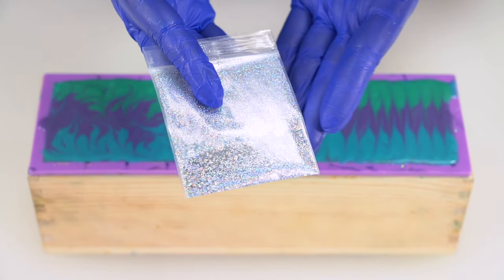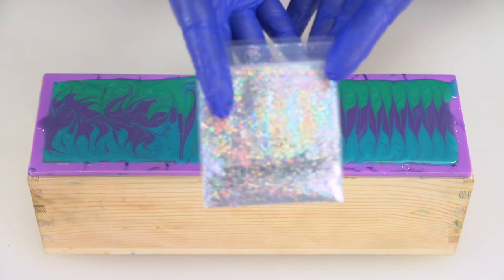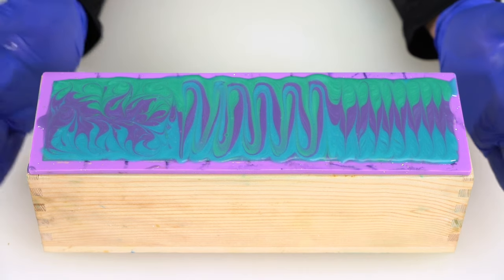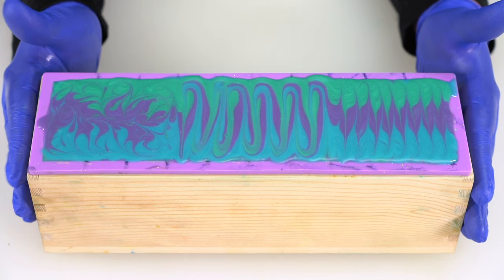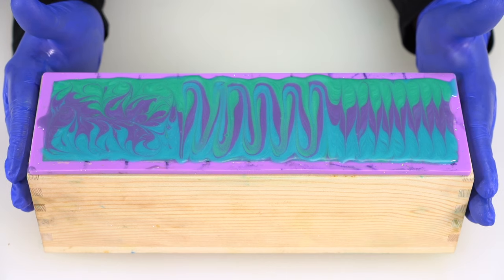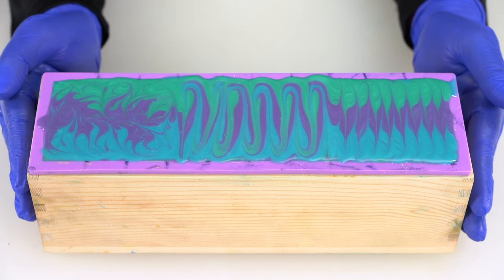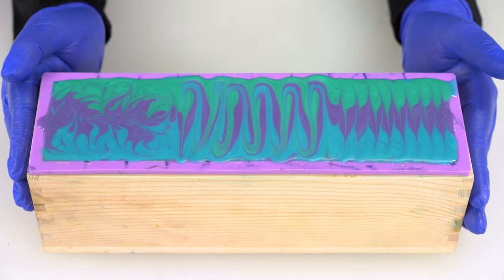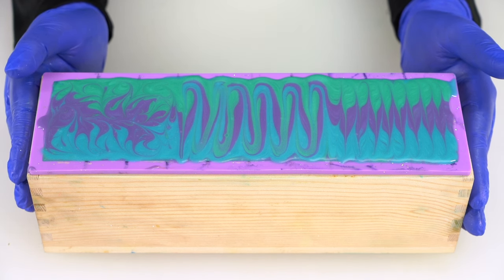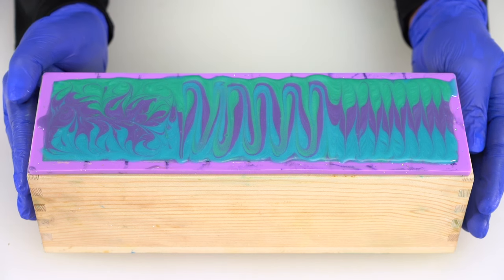This holo biodegradable glitter will complement these colors perfectly and really make the tops of your soap pop. After that, we're going to do as we've done in the previous two videos — place this in a safe, secure environment away from children, pets, and anyone else not wearing proper safety gear. Let it sit for three days and we'll come back and slice up your third and final soap in the beginner series.